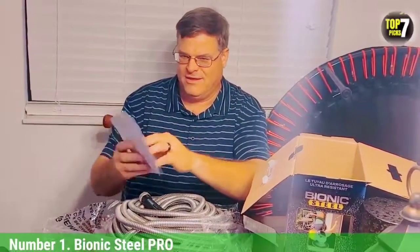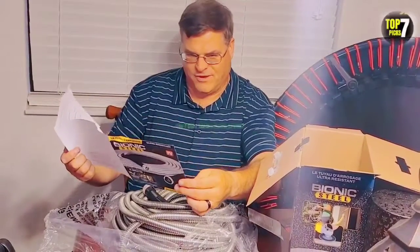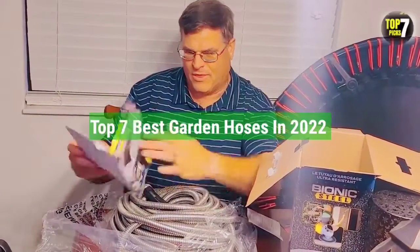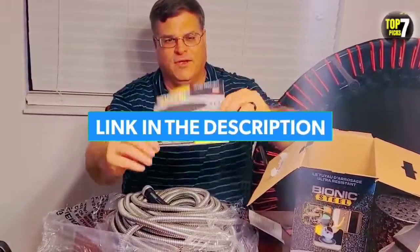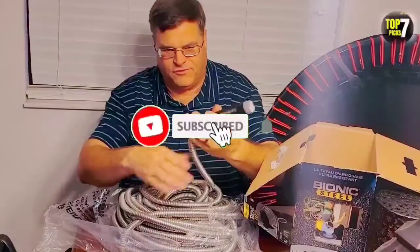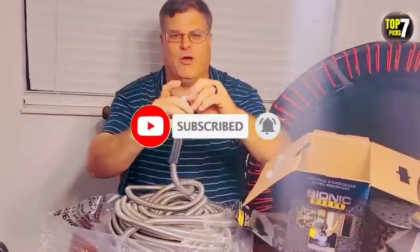Make sure to check out our review of expandable garden hoses for another option. That's all for the top 7 best garden hoses in 2022. The links to all products are given in the description, updated for the best prices. Subscribe to our channel for more videos — we'll see you in the next one. Take care, bye.